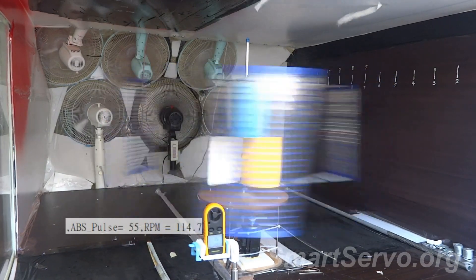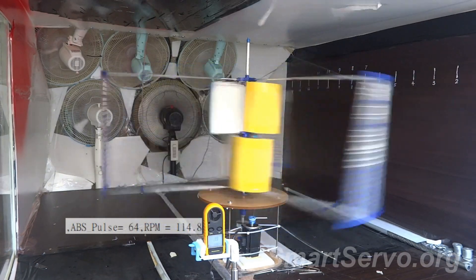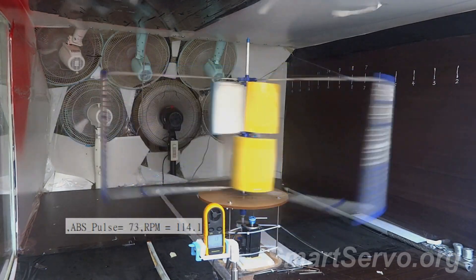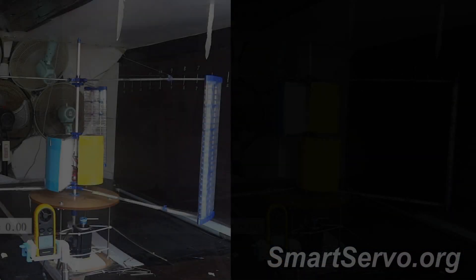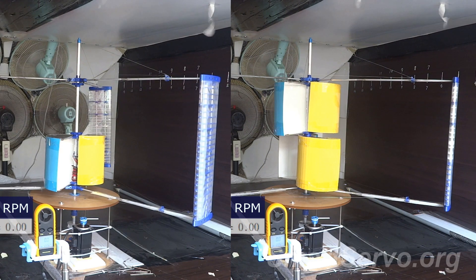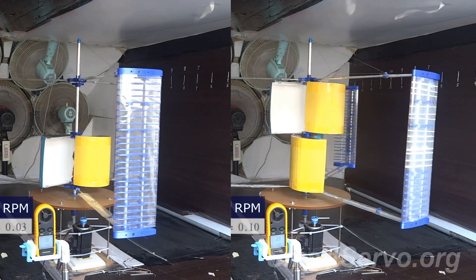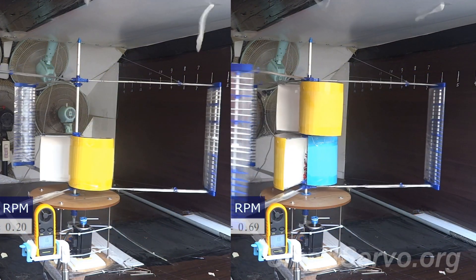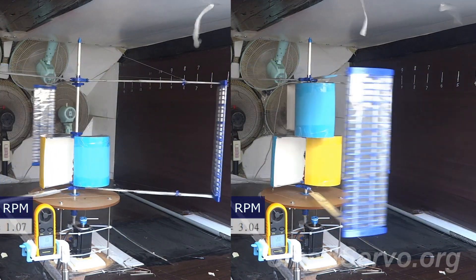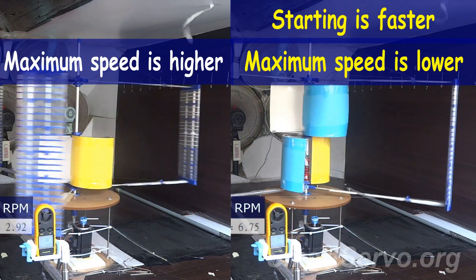Therefore, although the drag blade can increase the start ability, it will also reduce the top speed of the wind turbine, which is not conducive to efficiency — you can't have it both ways. The complete experimental video is attached: the left side is the single-layer drag blade, the right side is the double-layer drag blade, so the difference between the two can be easily compared. The starting ability of the double-layer drag blade is obviously better — the starting torque is larger, but the maximum speed is lower.